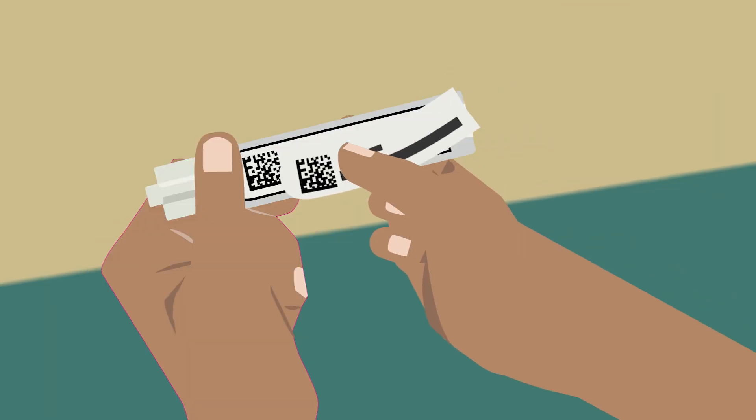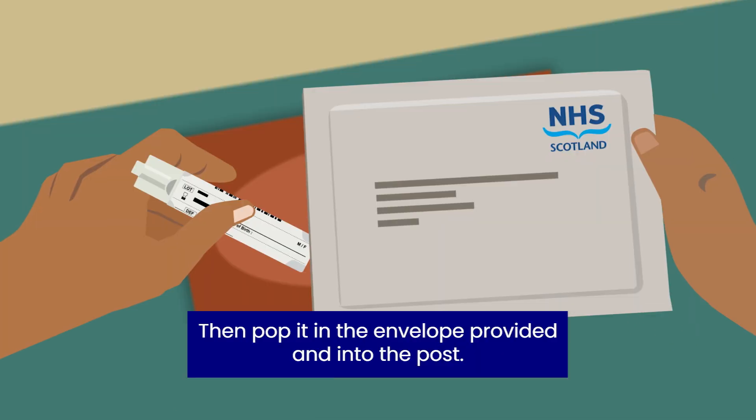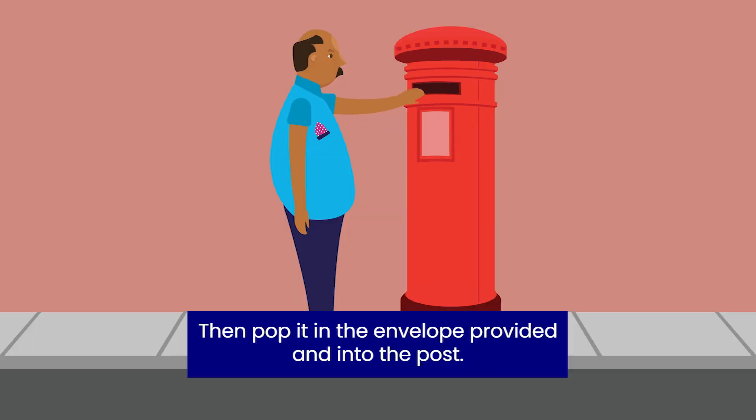Clean and simple. Make sure you've put the sticker on the tube and written the date on it. Then pop it in the envelope provided and into the post.